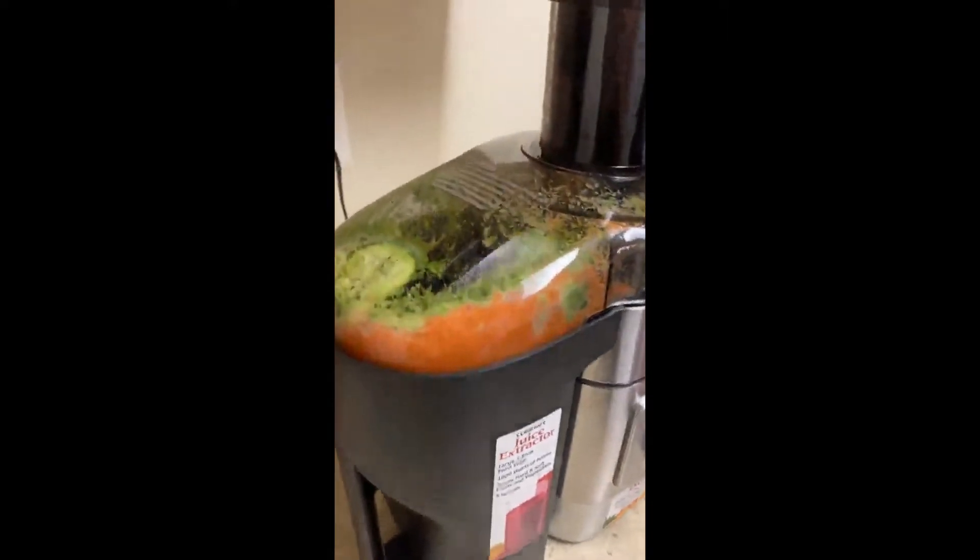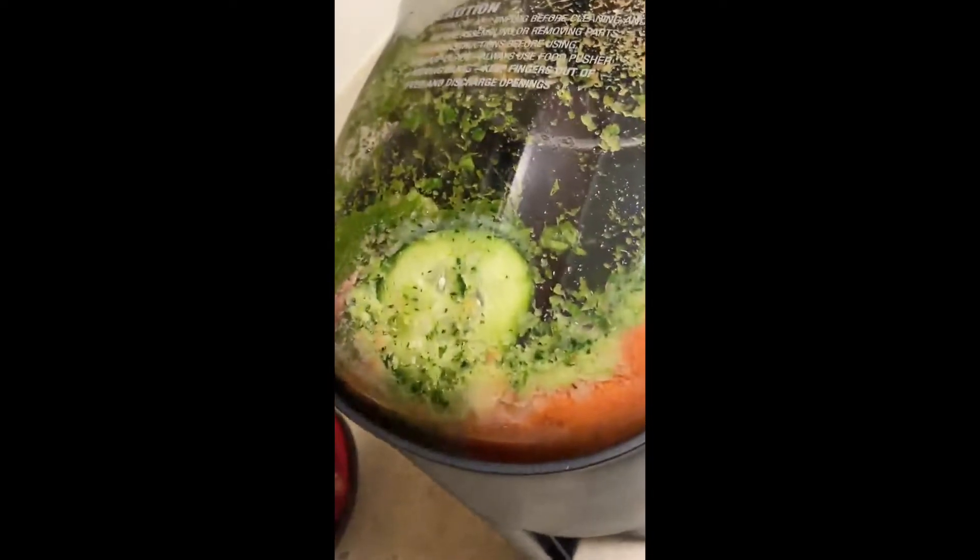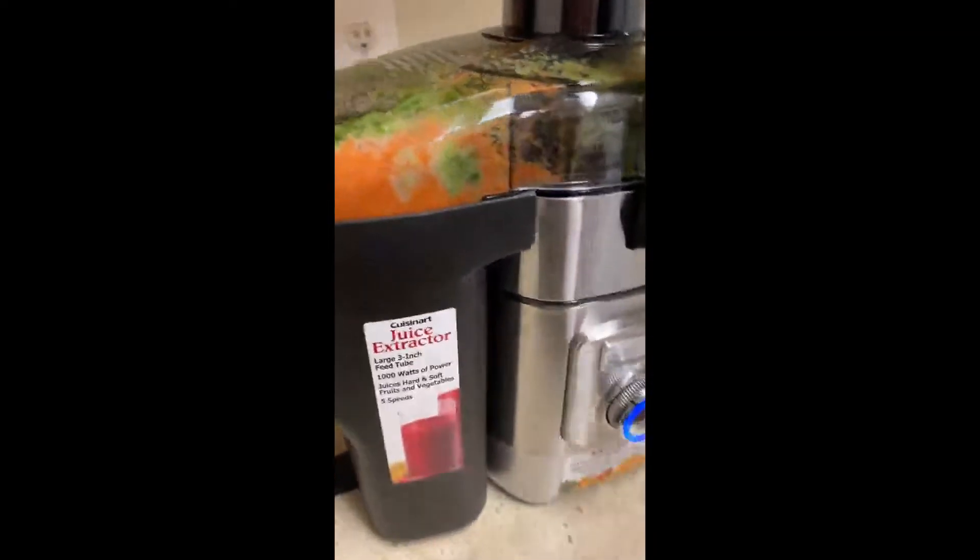So this is my first time using it. I did celery, cucumber, as you can see — carrot, Swiss chard, half a lemon, apple, and parsley.